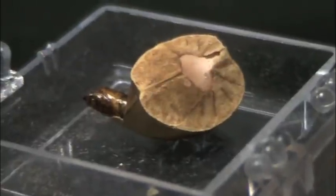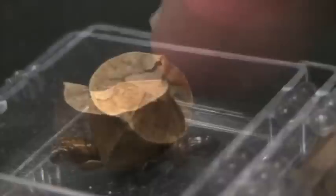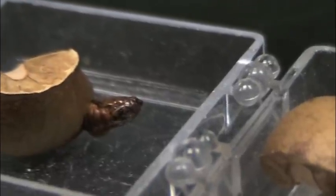This is a Mexican jumping bean. He's climbing out of his jumping bean — he's going to try and pop out of there. He will hopefully hatch and turn into that moth right there.